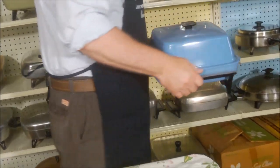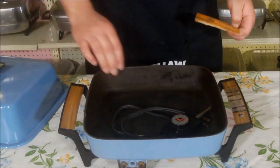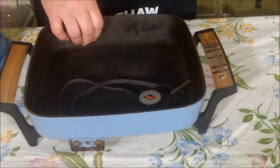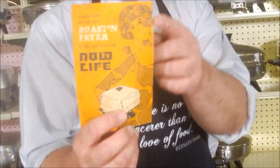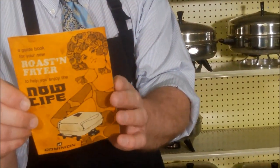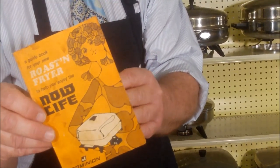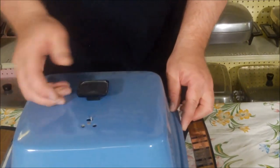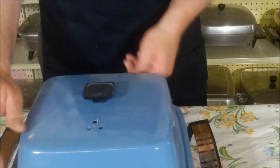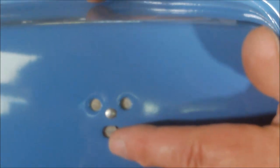Here's one from Dominion - it's got that old Teflon coating and was called a Roaster and Fryer. This would have been from the early 1970s. I love the color, and the vent here kind of looks like a face - I don't know if that was intentional or not.